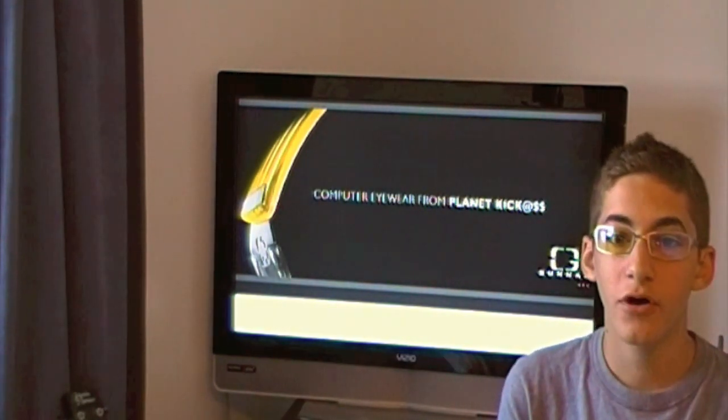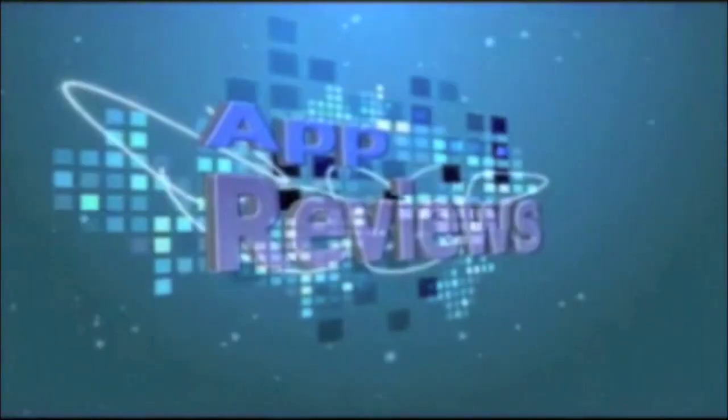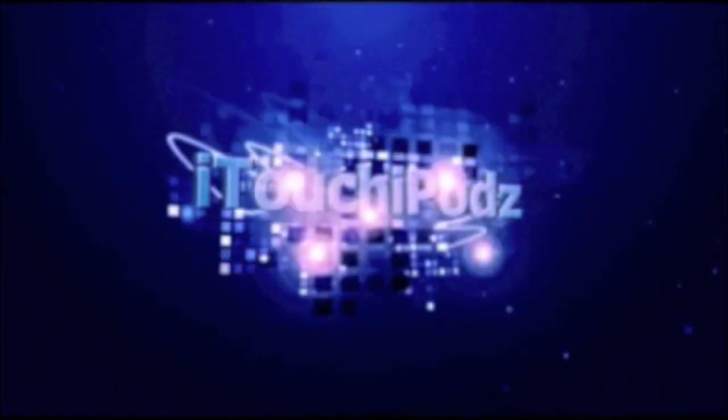So without further ado, let's go ahead and get straight into this. I want to tell you a little bit about these glasses before I bring you guys over to the desk to show you a bit more. These glasses are from GunnerOptics.com. The pair I have right here retails for around $79.